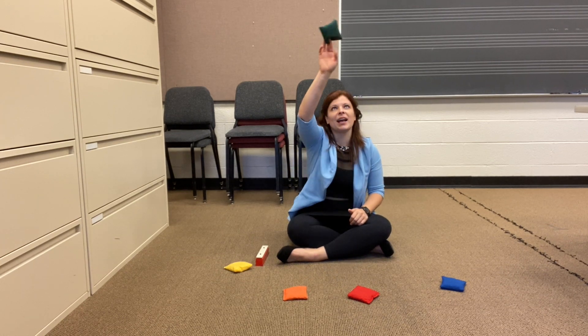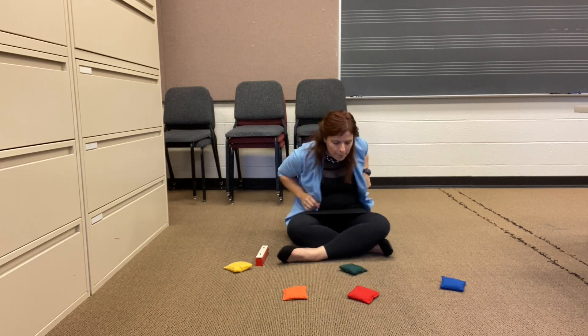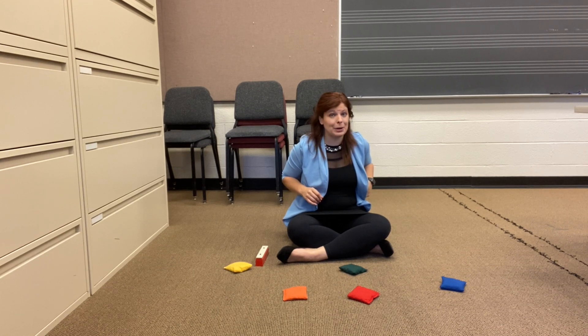Am I flipping my beanbag up in the air when I drop it? Nope. I just pull out my hand real fast and let it drop exactly where it was coming from.